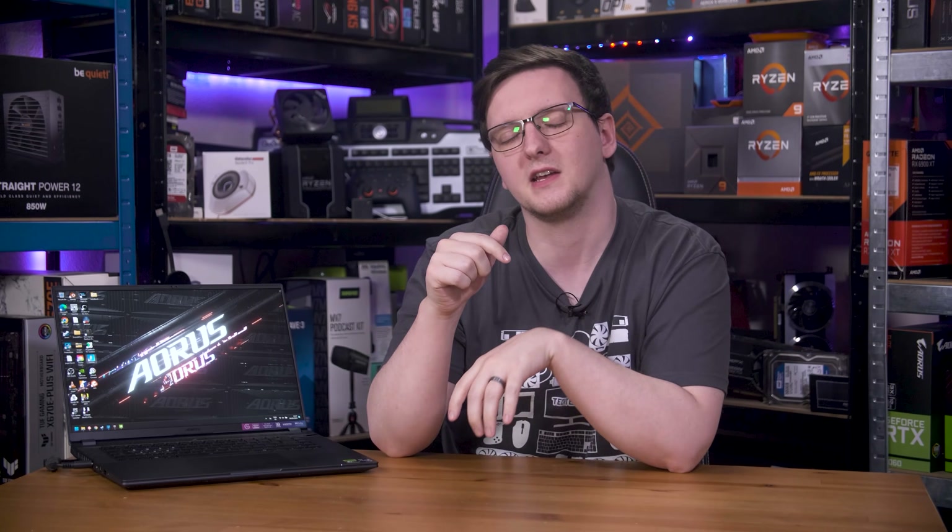If you want to spend the time to get the best possible experience, or are having issues where games are suddenly running poorly, maybe give NVIDIA GPU Only mode a go. I'd love to hear your experiences with Optimus and Advanced Optimus in the comments — especially if you find edge cases where it regularly picks the wrong GPU.